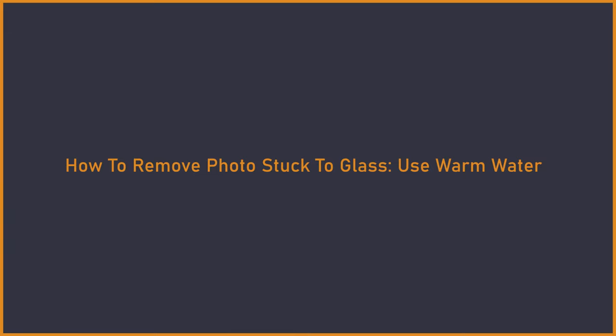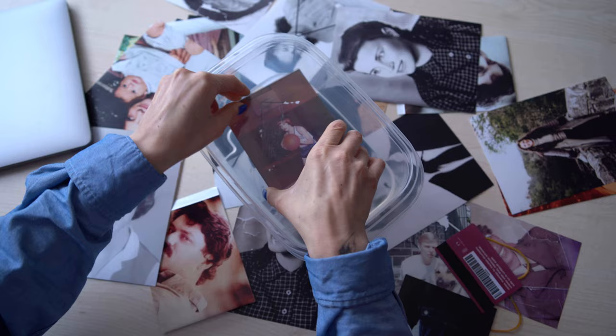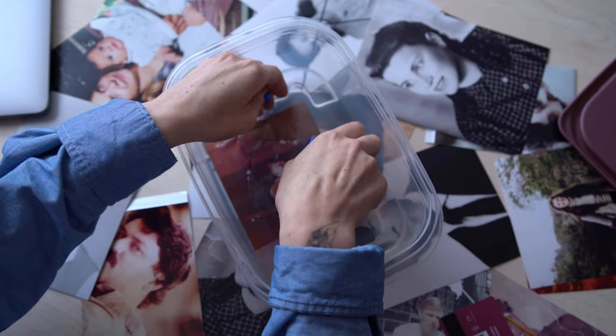Use warm water: you can remove the photographs from the glass using warm water. Soak the photograph and the glass in the water, making sure they are completely submerged. The adhesive should loosen and the picture should separate easily. After you take them out of the water, set them down on some paper towels — the emulsion will dry up and they will be less sticky.